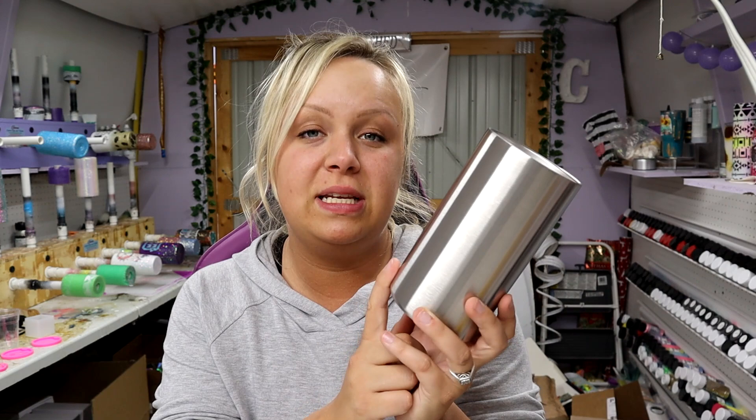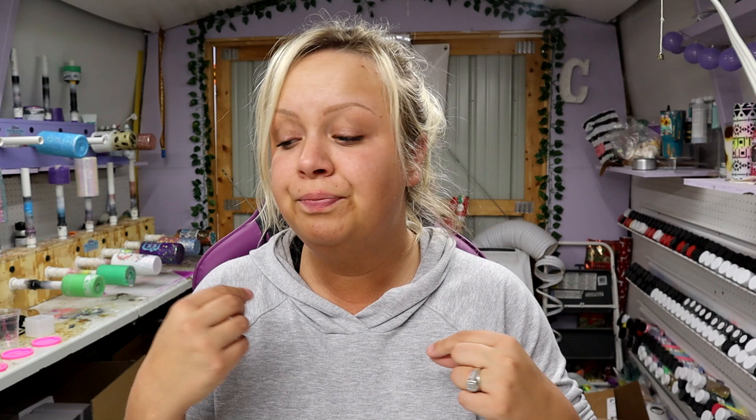I'm starting off with a 20 ounce fat tumbler from Courtney's Customs Blanks and I've gotten some requests to show how I spray paint. It is very windy outside today — my shed has been creaking and cracking and we have a really strong winter storm coming in, so I'm not going to be able to take you outside to show how I spray paint. But I will briefly go over it quickly — if this isn't something you're interested in, fast forward about 30 seconds.